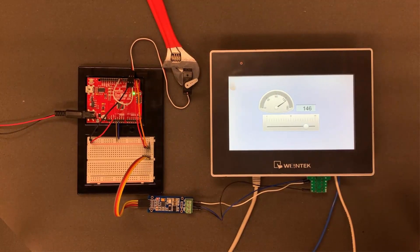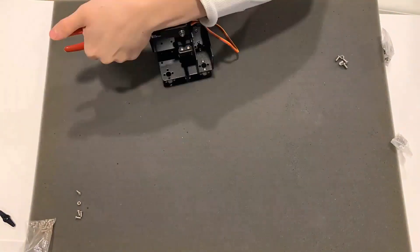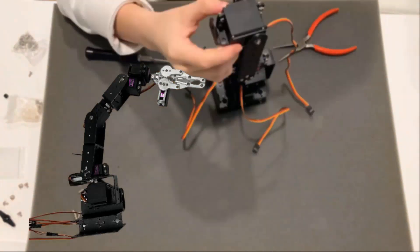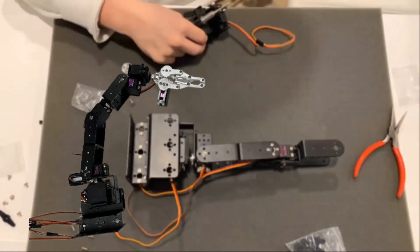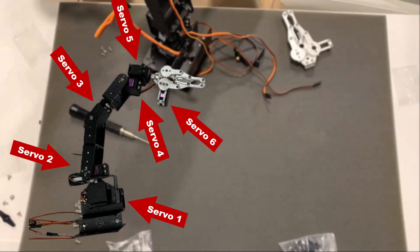With that successful test, I will be moving on to a more complicated project. I am going to be controlling this open source robotic arm solely from the HMI and Arduino. The arm I am going to be using is what you see currently being built in the background. It offers 6 degrees of freedom, meaning that there are 6 servos for each joint.